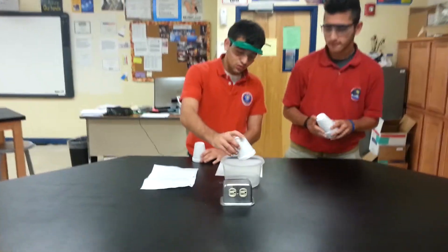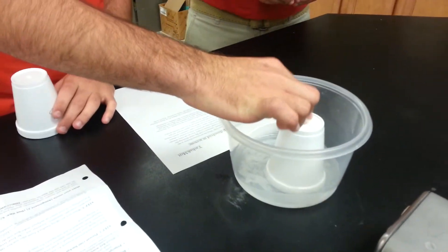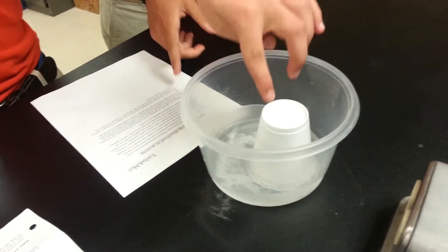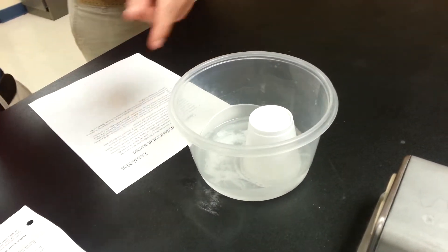We're going to start the experiment right now. We're going to put the styrofoam cup in — as we can see, it's dissolving. We press it down and it's going to get faster. There are two principles involved in this experiment: polarity and solubility.